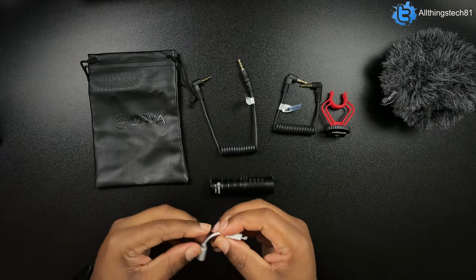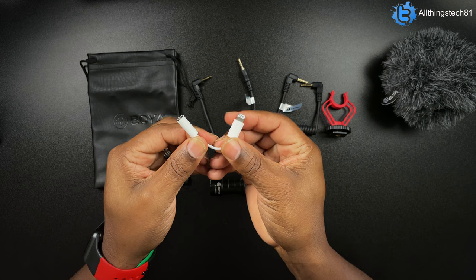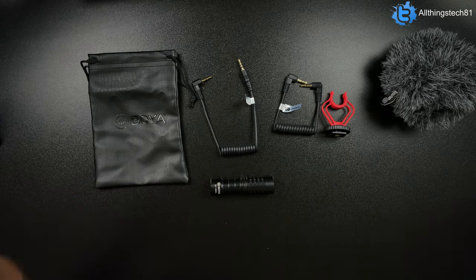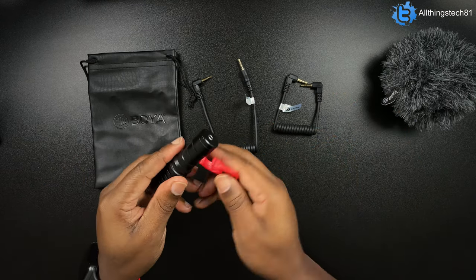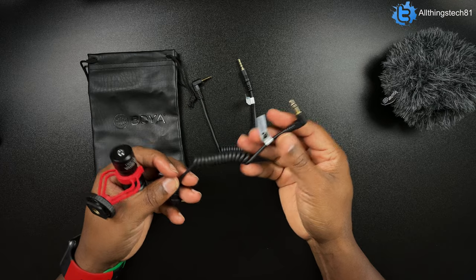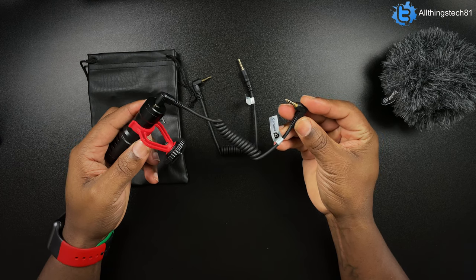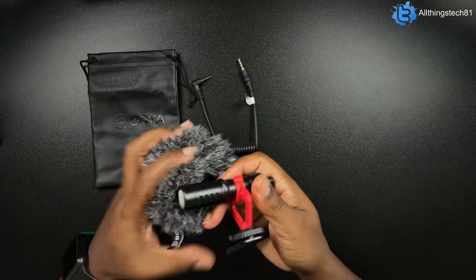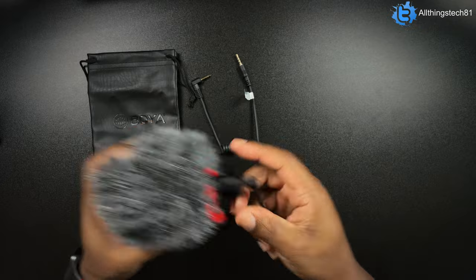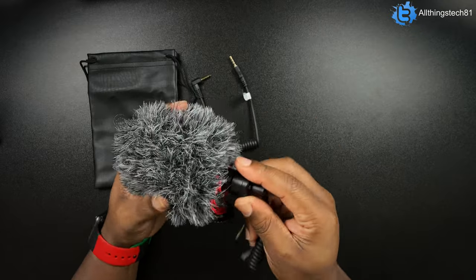One other quick thing: if you wanted to connect this to your iPhone you will need a 3.5mm to Lightning cable — that does not come with it, you have to buy that separately. As far as assembly goes, you just put your shock mount on it like that. Since we're using it with the ZV-1 we'll use the camera cable — plug this piece into the back, plug the camera end into the Sony ZV-1, slide on your wind muff, mount it on your ZV-1, and you are good to go.